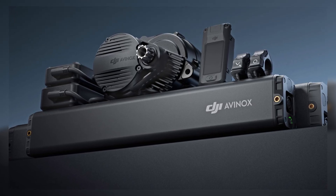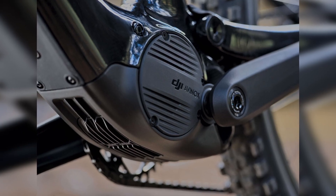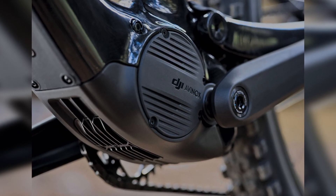The Amflow PL features an ultralight carbon fiber frame which has been designed for maximum agility and performance on any terrain. But the real star of the show is what's inside it. Powering this bike is DJI's own Avanox drive system, which leverages DJI's long history and skill in software, battery and motor development.